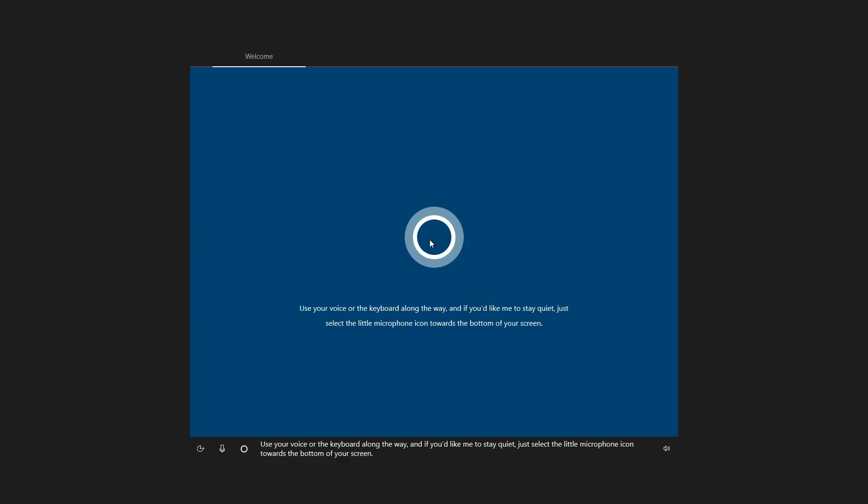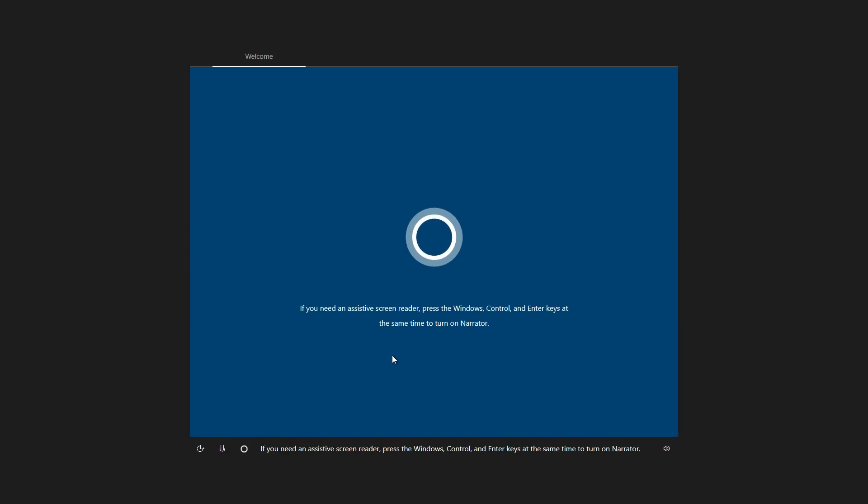It took me a bit to get it going, but it's cool that it includes Windows 10. You can also put another operating system on it, which I thought was pretty awesome.